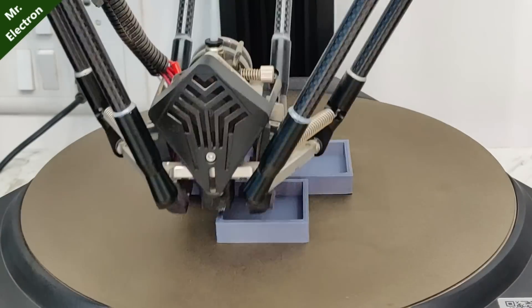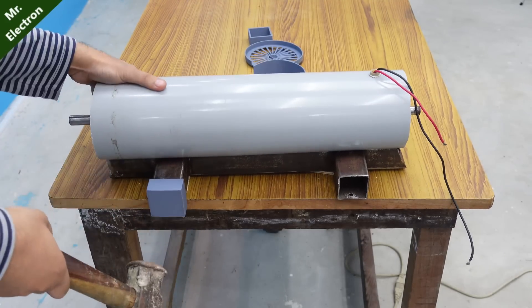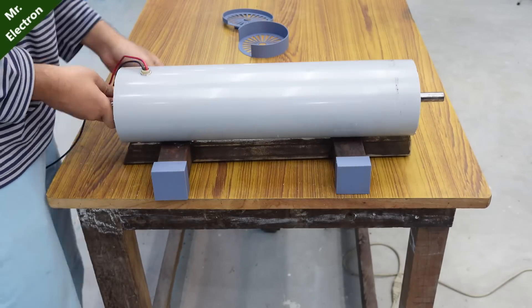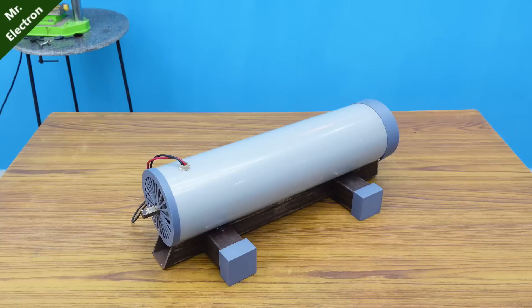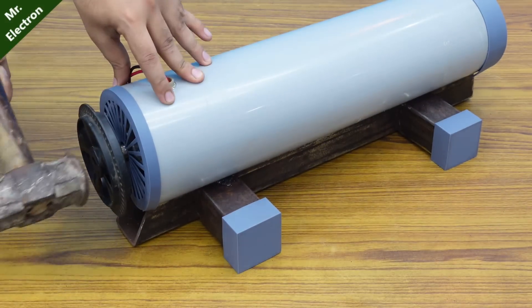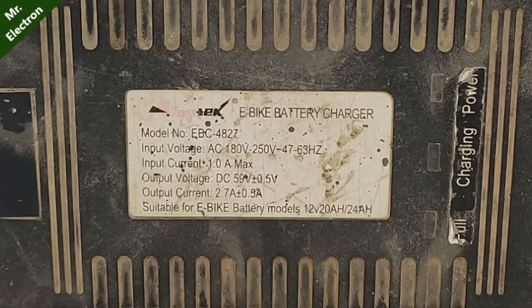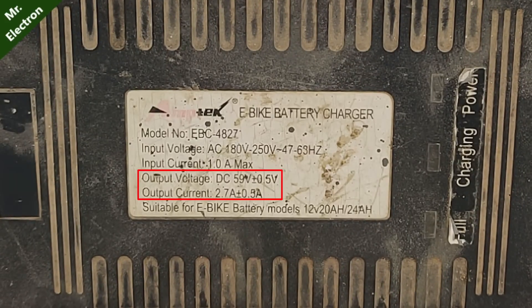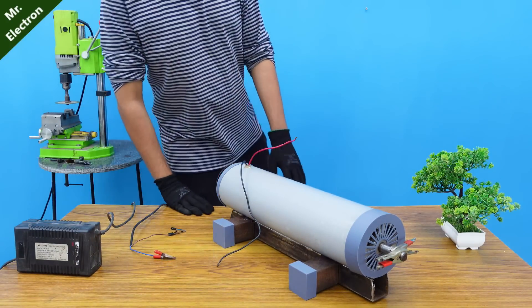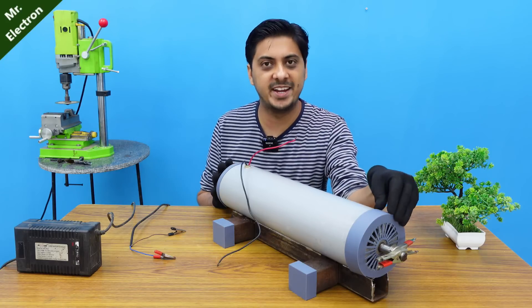Here I am 3D printing some parts for the machine. It's time to install them. Now, I will be using this 60V 2.7A e-bike charger as power supply to run this giant DC motor, which is only one-third of the rated voltage required by my DC motor.